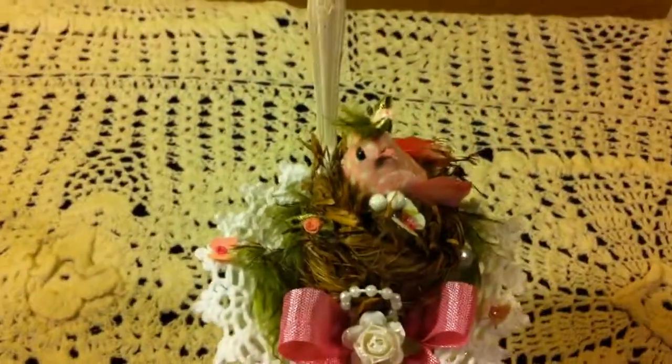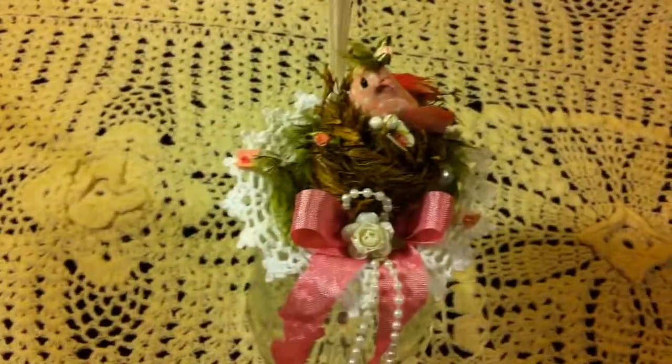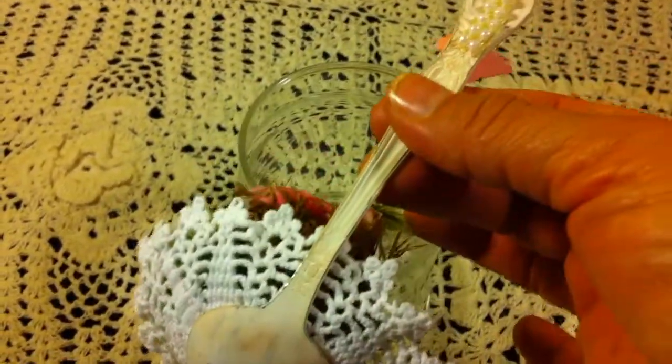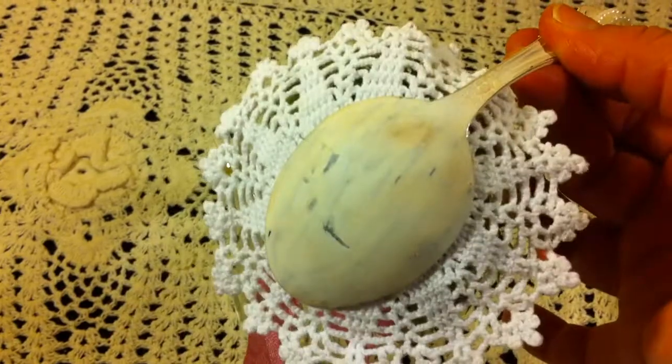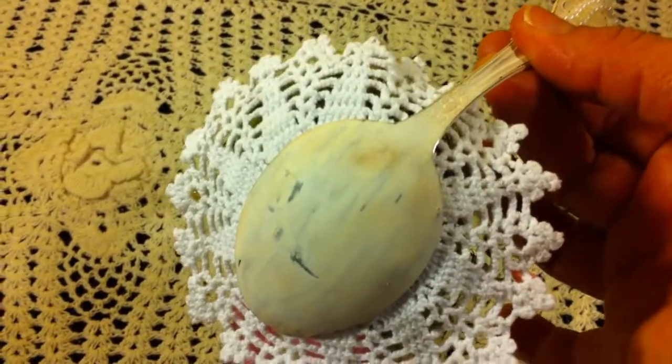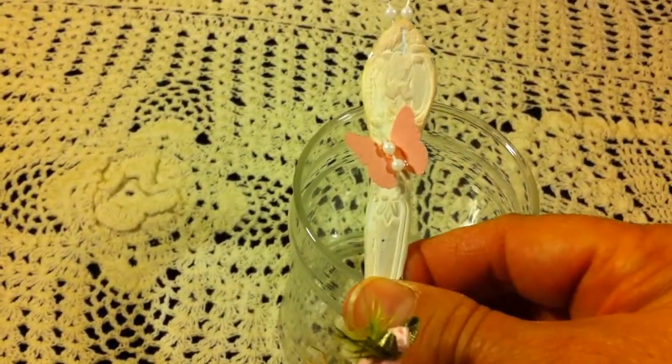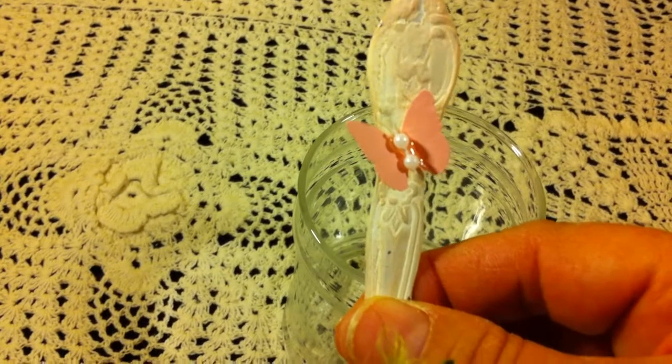First, what I did with the spoon: I bent the spoon like this and then I painted it with white acrylic paint on both sides — it has two coats of white acrylic paint — and then when it was dried,